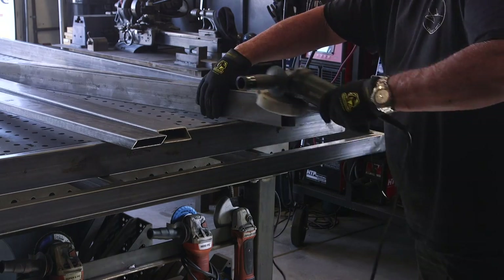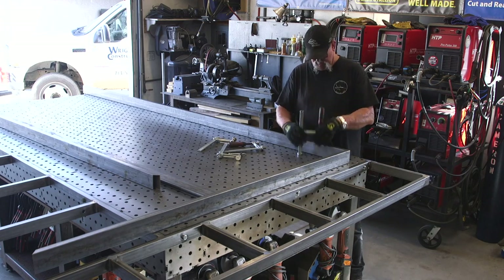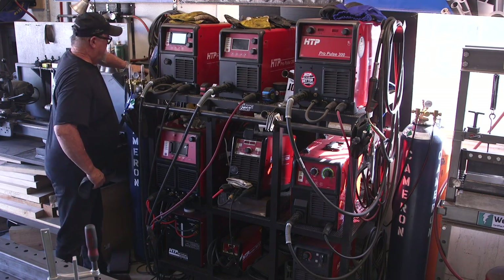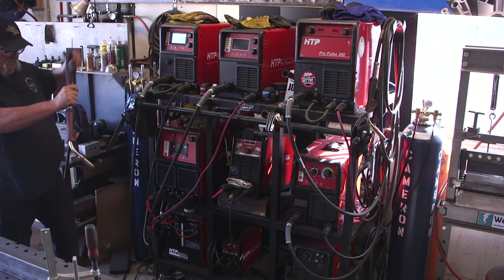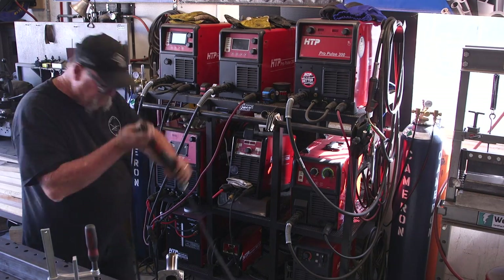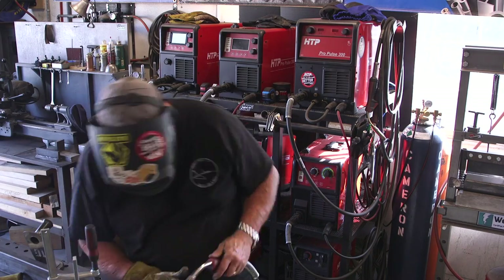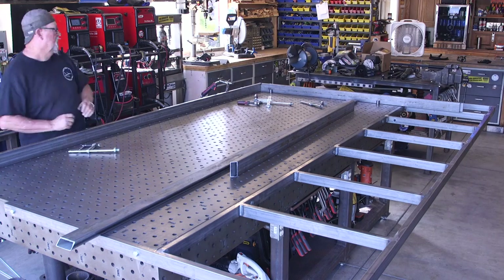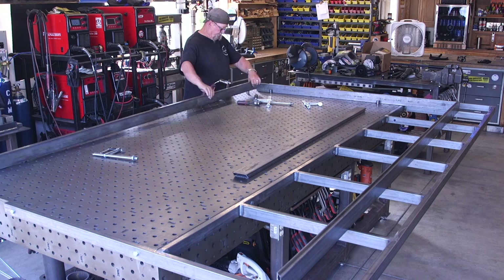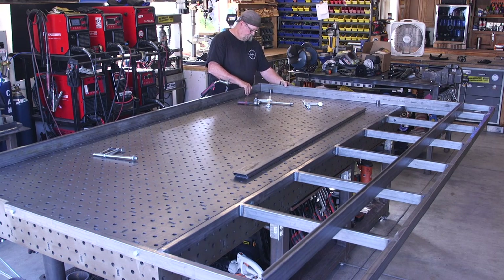Getting everything fastened down, I'm operating off the HTP Propulse 220 MTS, running somewhere between 180 and 200 inches a minute, 035 wire, 90/10 gas at about 20-25 CFH. You can see it's a bit easier to maneuver with the table extension. I'm not quite sure what I'll do with it after this project — it's kind of big and cumbersome, but I hate to get rid of it because I might use it again.